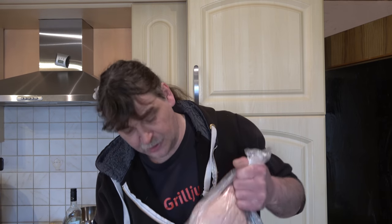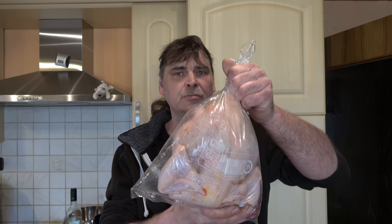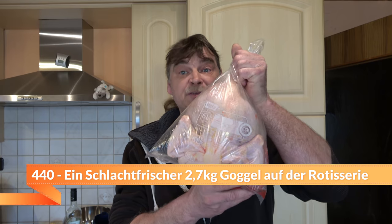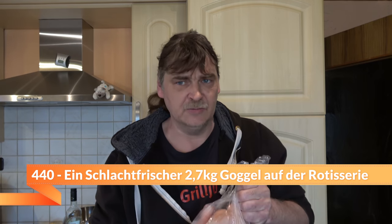Hey, mein Lieber! Erstmal nachträglich Frohe Ostern. Warum nachträglich? Heute ist Ostersonntag und das Video kommt etwas später raus. Was machen wir heute? Wir machen einen 2,7-Kilo-Gockel – steht Gockel drauf – auf der Roti.